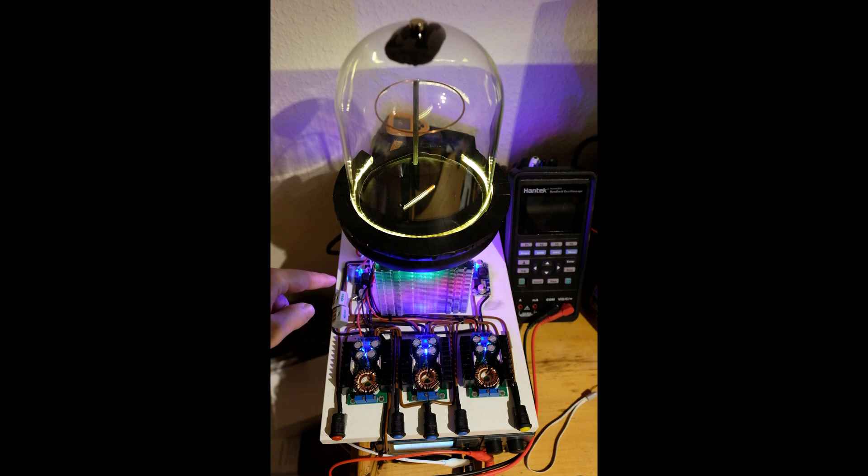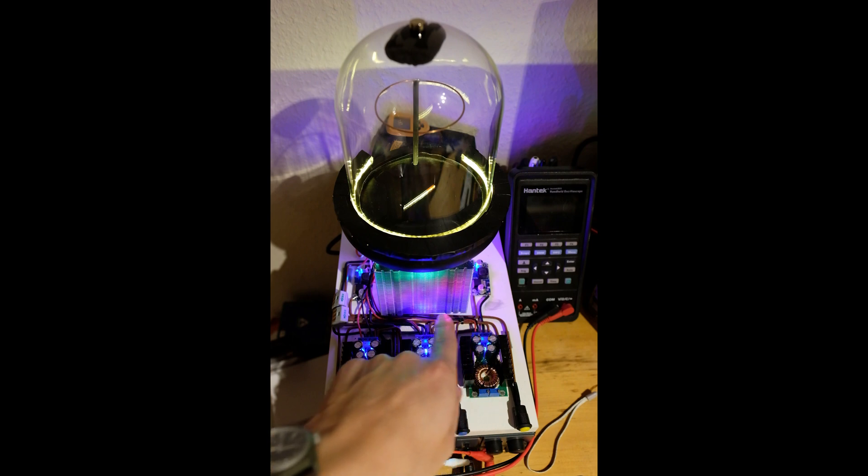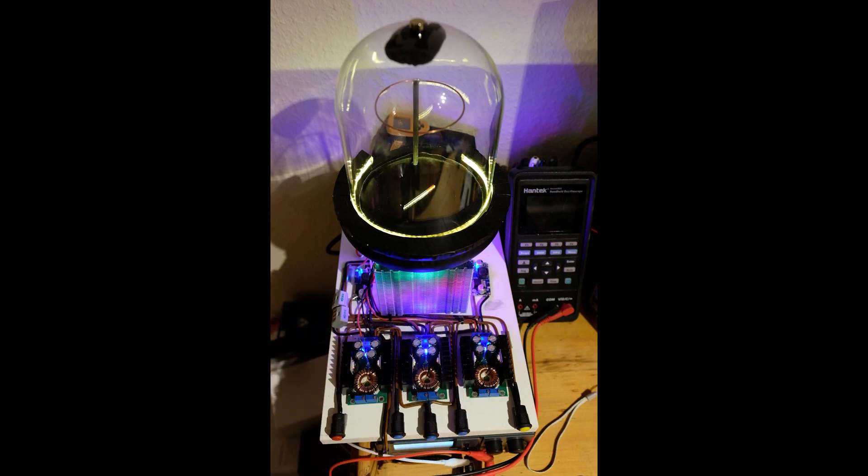There are also a couple of extra DC-DC converters — one to drive the fan, and the second one to drive the high voltage, which is at the back of the unit. There is also an LED ring, which I've built, to go around there to light it.